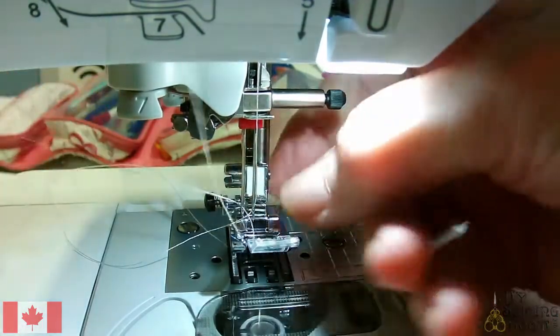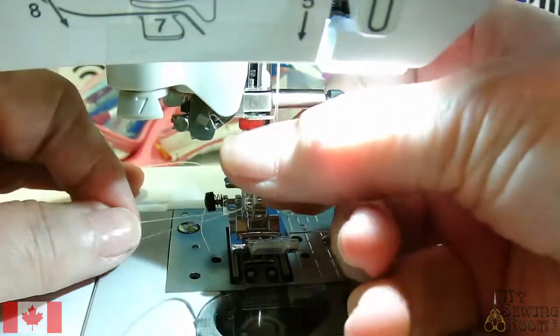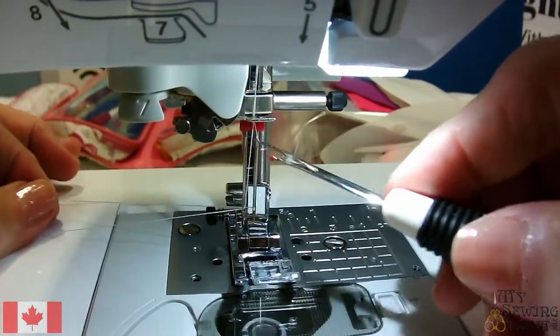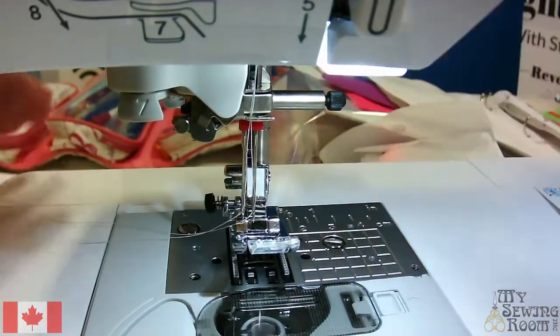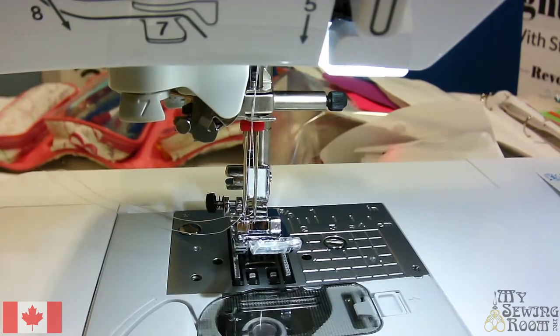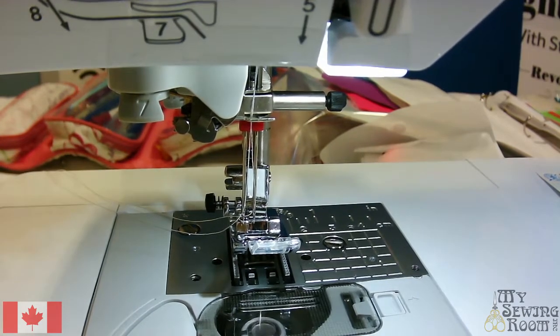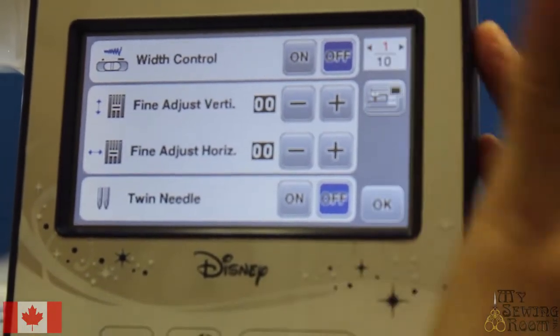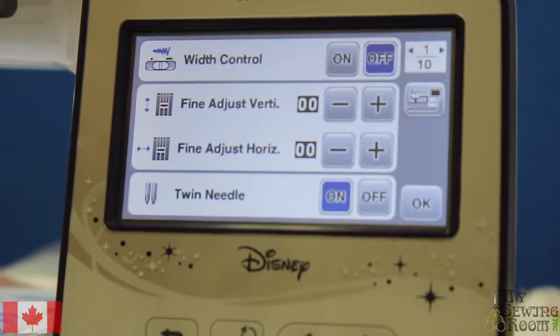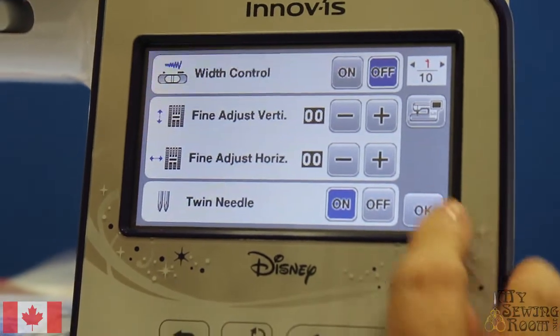The nice thing too is that on the shank, the Brother has this white area so you can actually see where you're going. Now I need to tell my machine I have a double needle. In order to do that, I go to the menu and tell it I'm working with twin needles. Using the arrows to navigate, find twin needle and turn it on. Now I've told my Brother machine that I'm using twin needles.